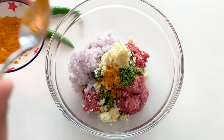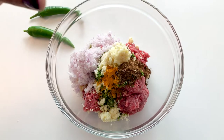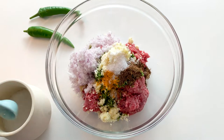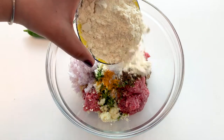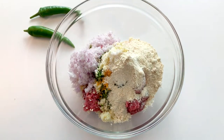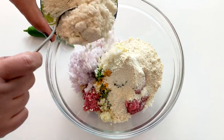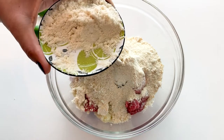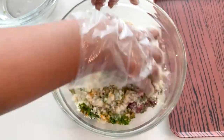Then a bit of turmeric goes in, a little amount of garam masala powder, and salt as per taste. For binding I'll be using the powdered fried gram. Then the cashews which are powdered — I'll add half the amount and retain the other half for the gravy. I'll mix all these ingredients thoroughly.